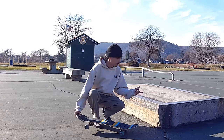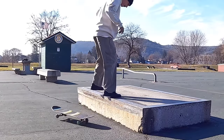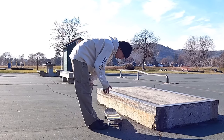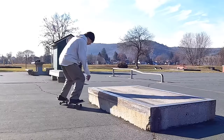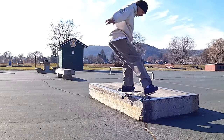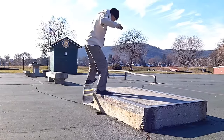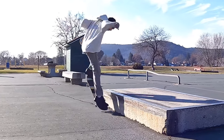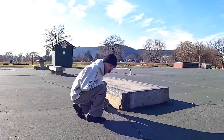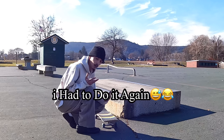We're gonna get the Nali 50-50, frontside 180 out on this now. I just gotta do that better, I gotta clean it up. Yes! Hopefully that doesn't look sloppy, but yeah, I did it.